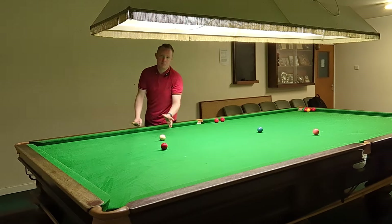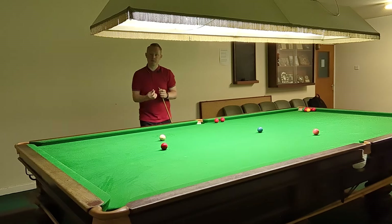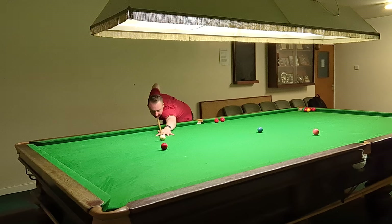So again, same position, but this time I'm going to be looking at going straight directly without the cushion. This is a shot that I prefer, but everybody's different. Again, it's more of a stun shot, but below centre.